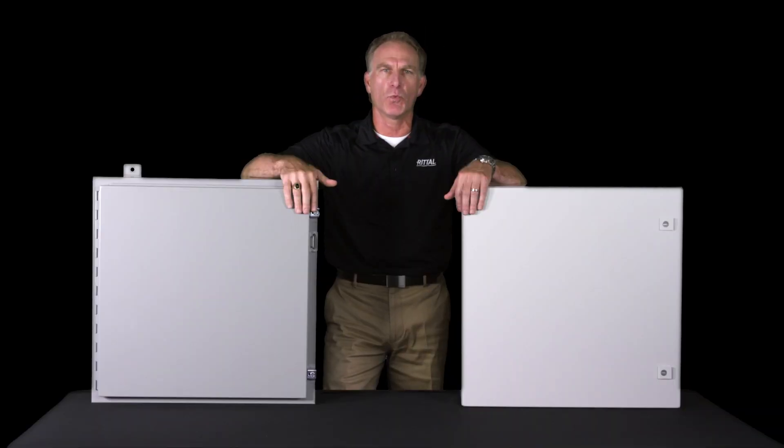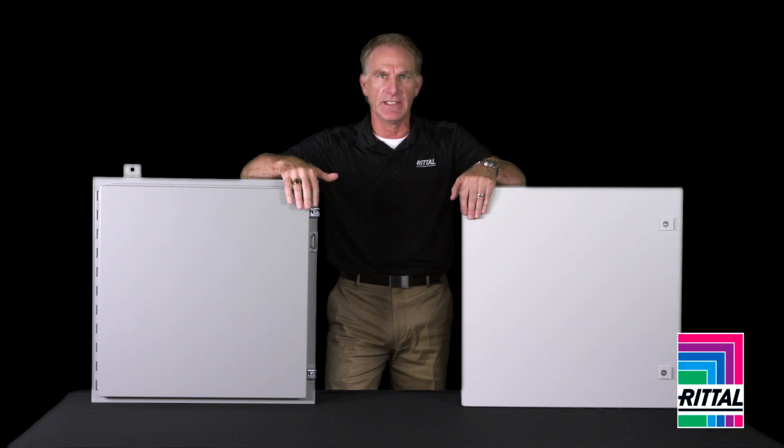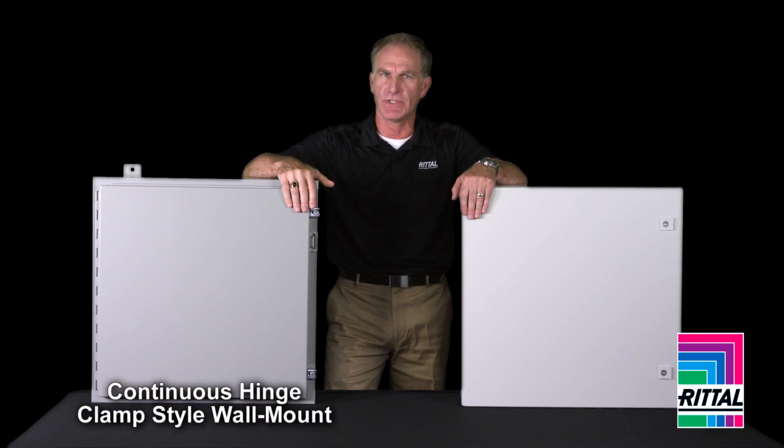In this video, we're going to compare two wall mount designs — the solution from Rital, and a competitor's continuous hinge clamp style cover box. We're going to uncover where you find value and how this can eliminate waste and save money for your organization.